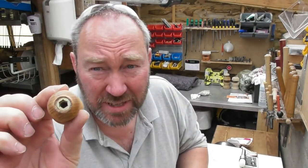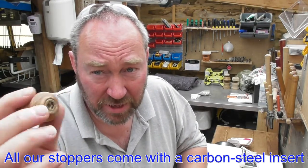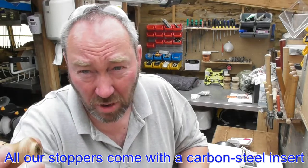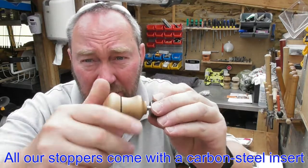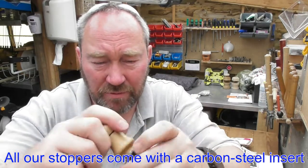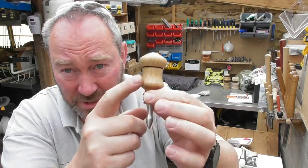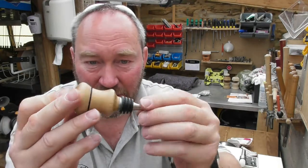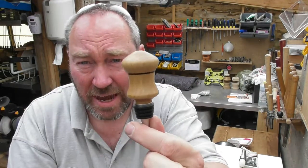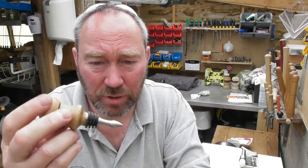I'm going to stress: these threads are as tough as old boots. These are carbon steel, so if you get them in wonky or even sanded a bit, you can take it out and reuse it. It slots on the top of the bottle stopper there. To be fair, this top is a little bit big for the stopper, but this is the first one I've actually turned for this one. So you can see how that works — it's quite a nice little project, quite a nice little product.